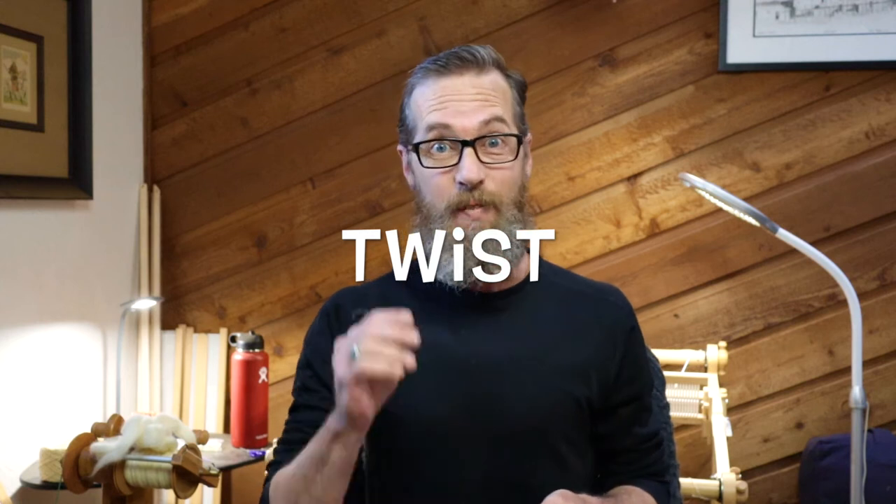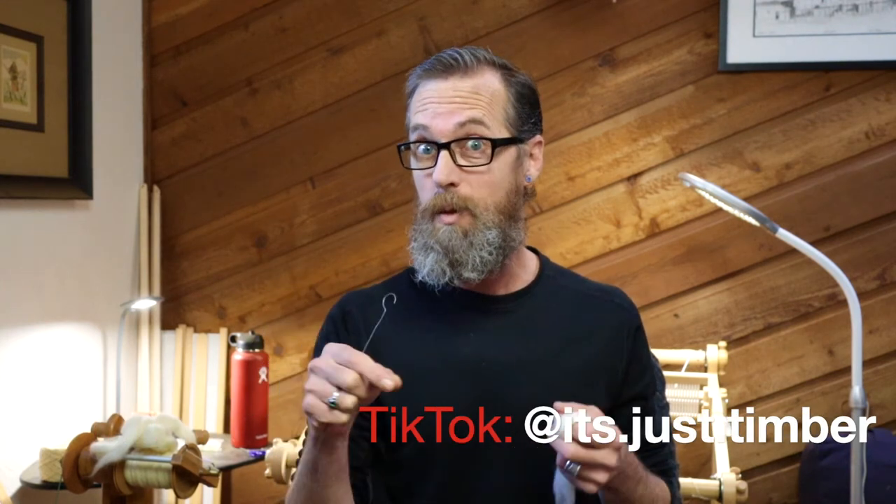Hey friends, so today we're talking twist. Now if you're coming over here from TikTok, I already did a shorter video about twist, but we're gonna go a little bit more in depth today and we're gonna talk a little bit more about why twist is important.